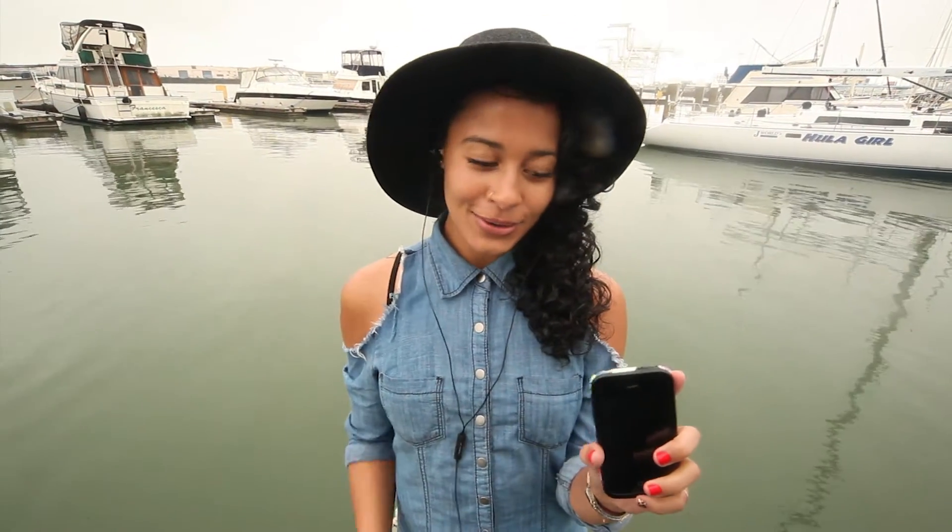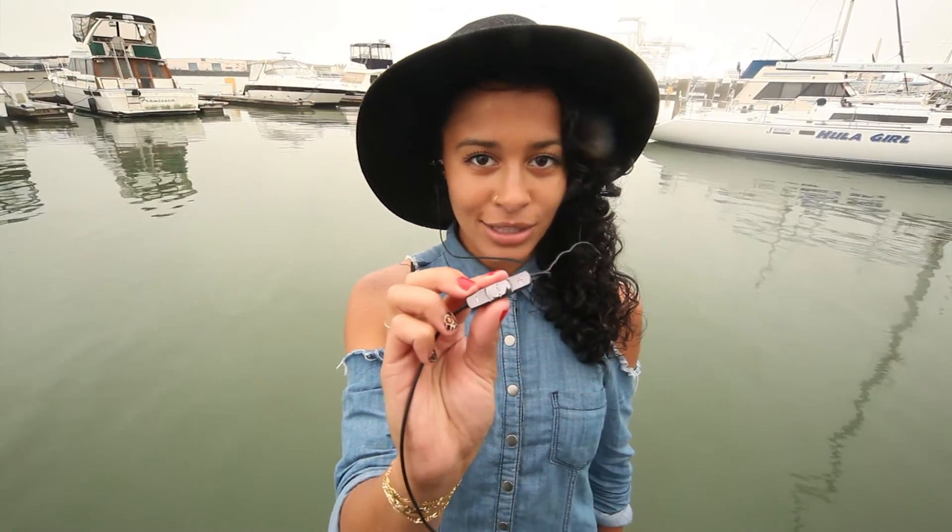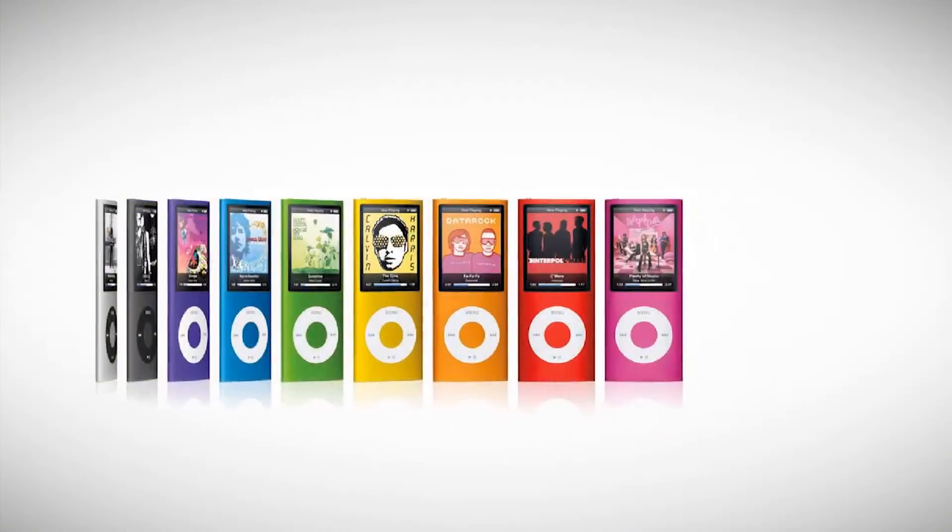Want to use your Amps with your phone? No problem. Amps are equipped with a 3-button remote and microphone cord so you can play music and take calls with just the touch of a button. You can even control the volume with compatible Apple products.